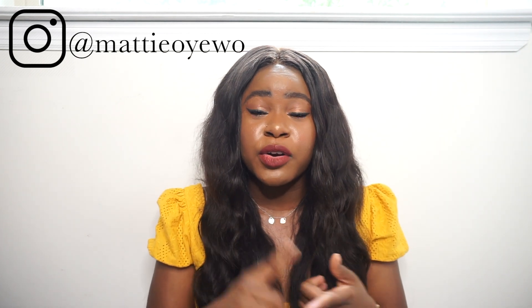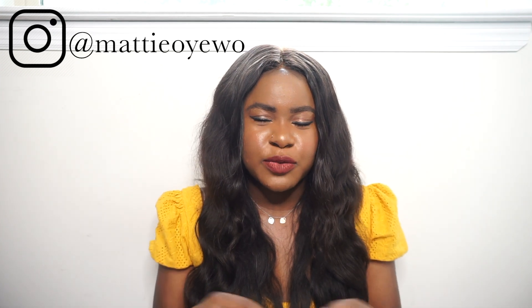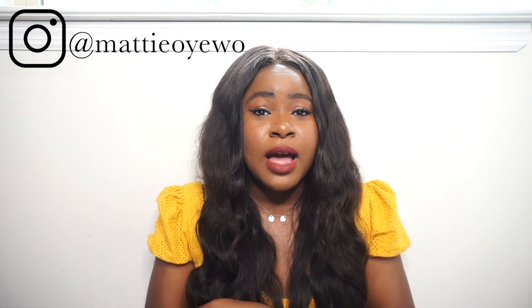You guys should definitely check out Fashionphile. Let me know if you've ever purchased anything from them and if you had a good experience. Thank you so much for watching. If you enjoyed this video please give it a thumbs up, hit the subscribe button down below, and turn on the notification bell so you know each time I upload. Also follow me on Instagram — I do plan on spicing it up a little more since it's been a little dead. Subscribe, like, comment, and I'll catch you in my next video. Bye!